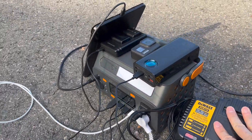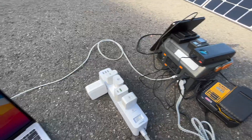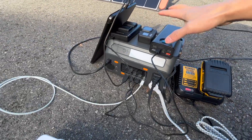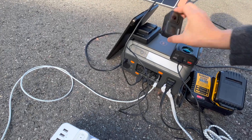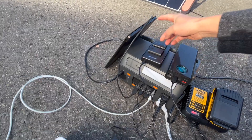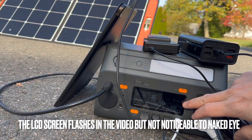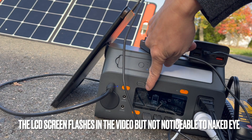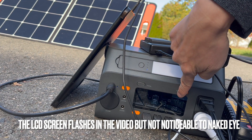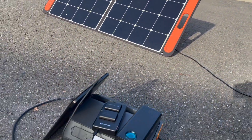Currently connected: a MacBook, battery packs, GoPros — currently not connected — battery packs, and an iPad M1. Let's take a look at the screen for the input information: 37 watts input and 46 watts output.